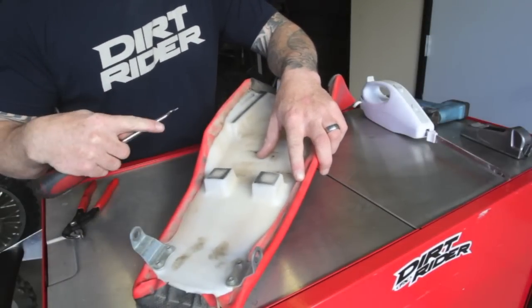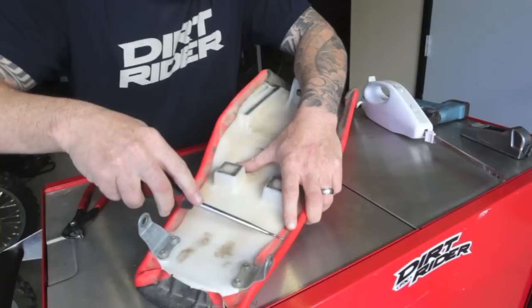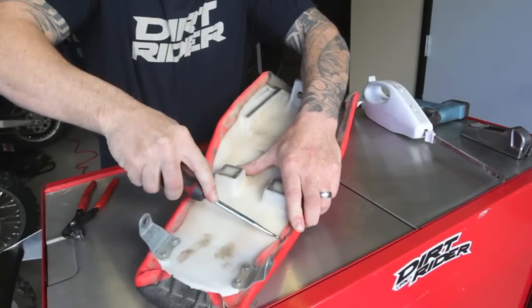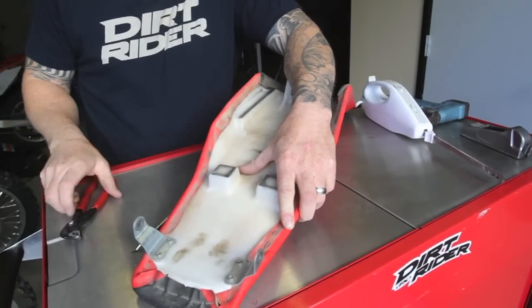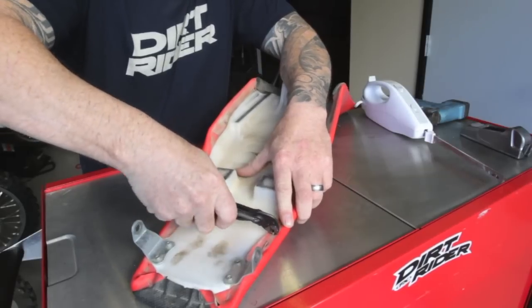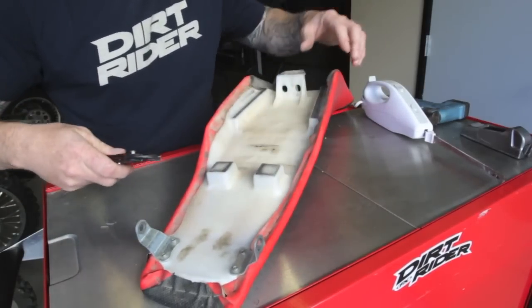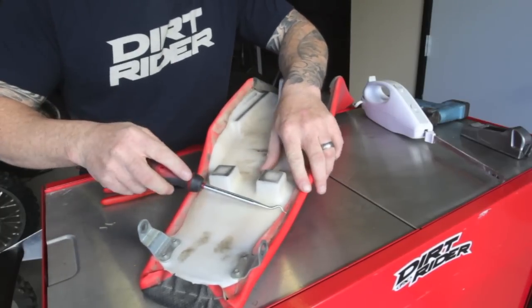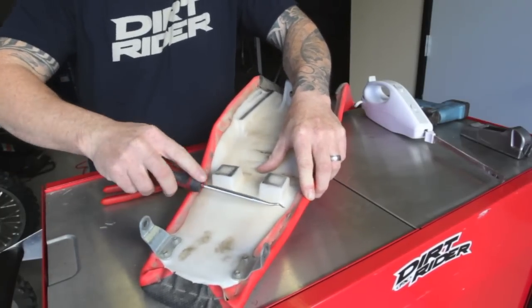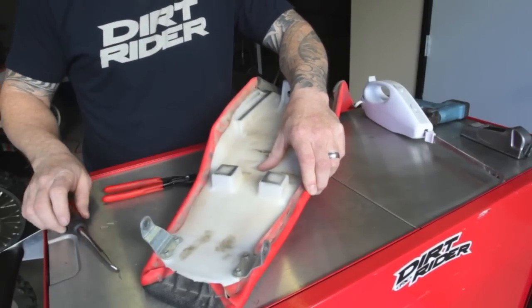The next step is to get all the staples out of this seat. This can be a tedious process. I either take a flat blade screwdriver or a spike tool like this, get it under the staple, pull it up just a little, then take a pair of pliers and pull the staple out of the seat. There are about 3,042 of these around this seat, so it's going to take a little while — try not to get distracted because this is high entertainment stuff.